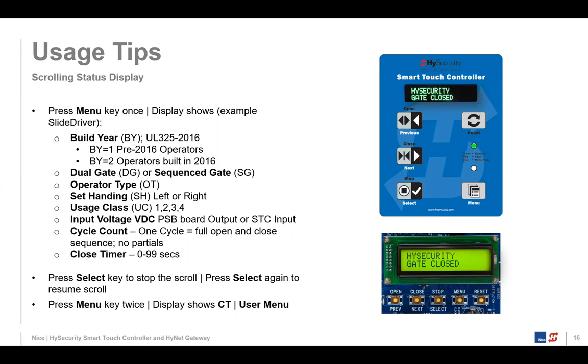If you press that menu key on the display keypad, it'll scroll those settings and stop at 'close timer.' Pressing the menu key two times skips the scroll and takes you directly to the user menu at the close timer setting. There's also a two-mode memory system: user mode and installer mode. When you press menu once, you'll see the scroll; press it twice and you jump right to the user menu ready to make changes.